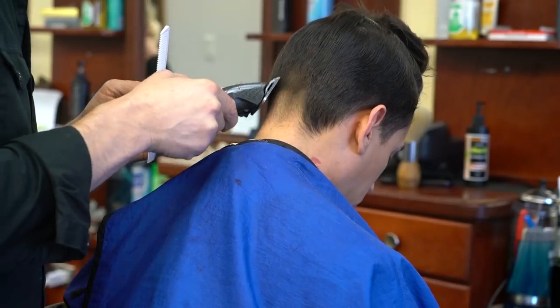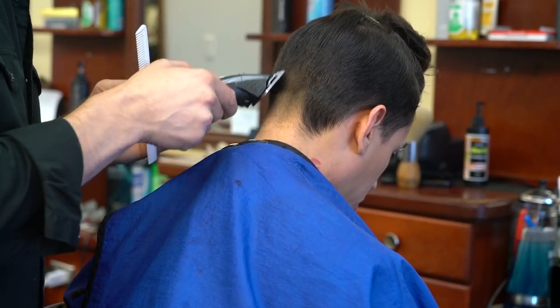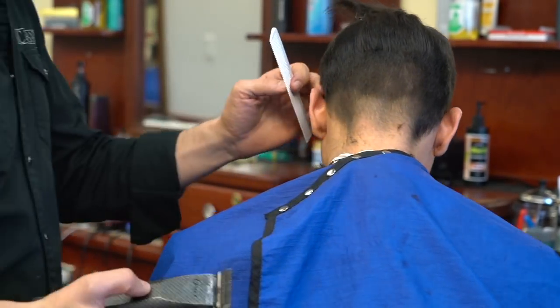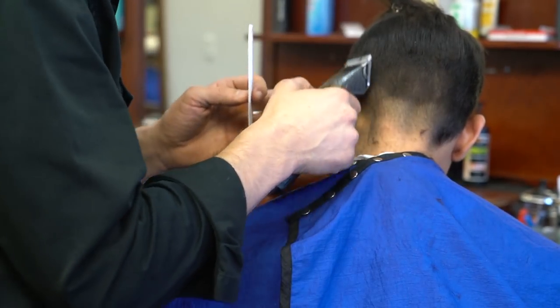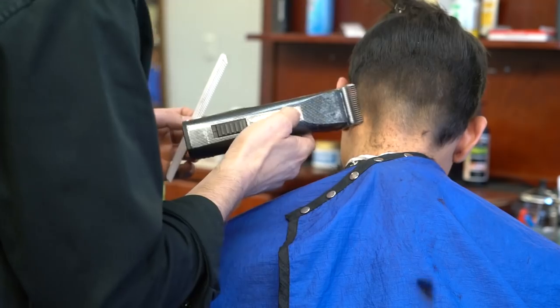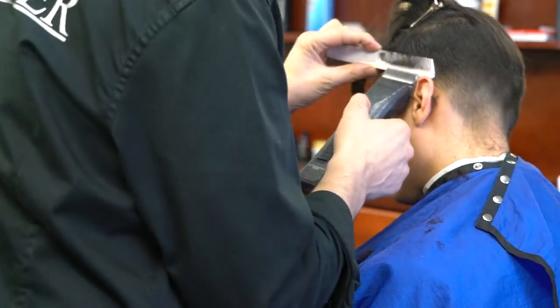As usual, you can see I section the top off, and then I go in to remove the bulk of the hair and start my fade, creating a foundation for my fade. I get a lot of questions about what clipper I'm using.